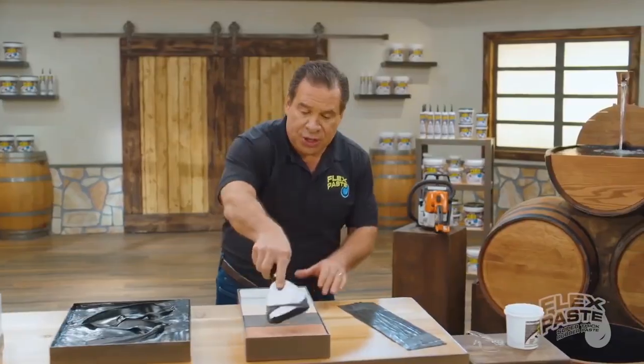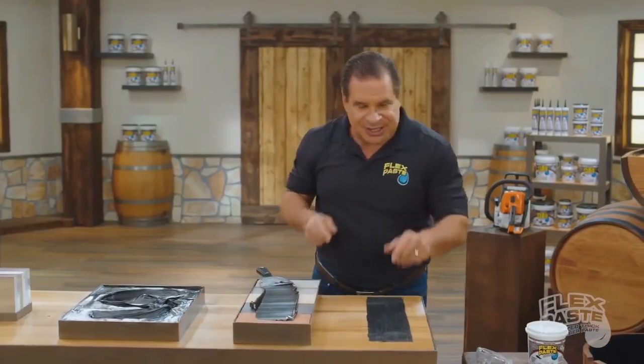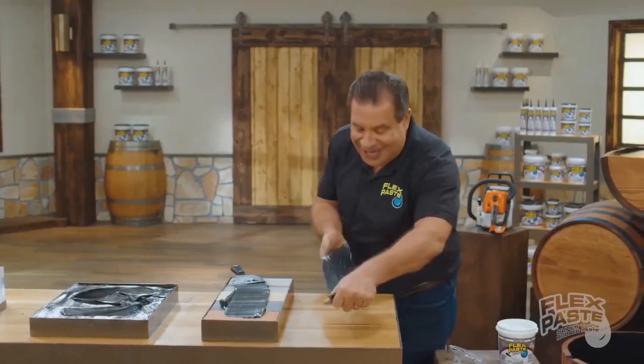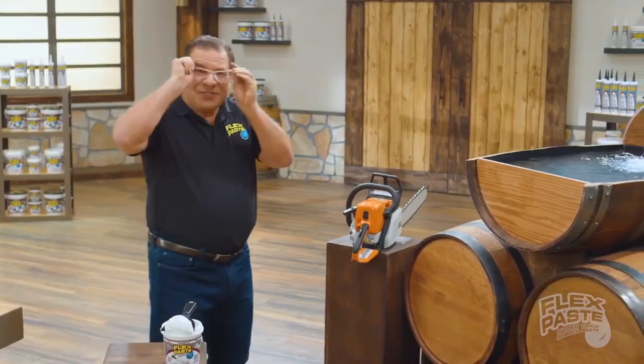You can use it like vinyl siding, just spread it all over your brick or your house or whatever it is. And when it's done, look what it makes — it's like rubber. I got that caulk power in me and I can't break it. Man, FlexPaste is strong strong.